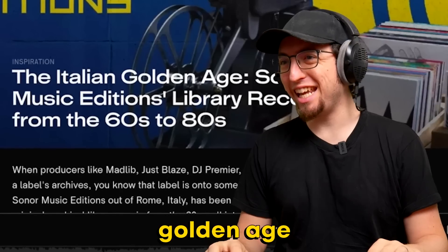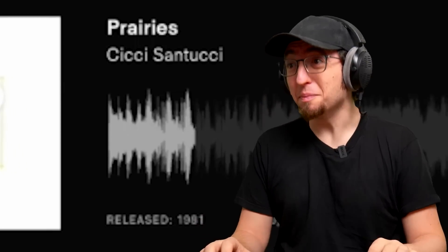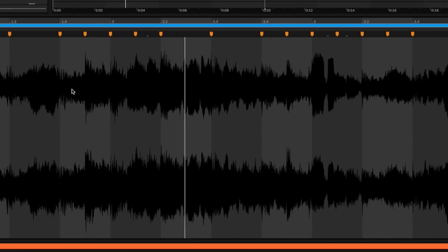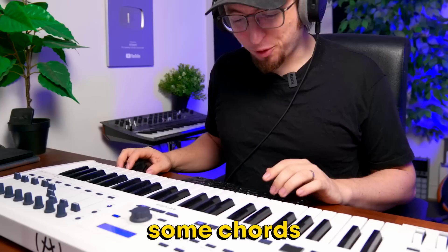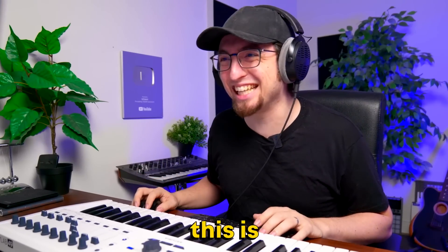I found this collection called the Italian Golden Age Sonor Music Edition library records from the 60s to 80s. That's so good. I'm gonna slow it down a whole bunch. Let me find some chords. This is gonna be crazy.